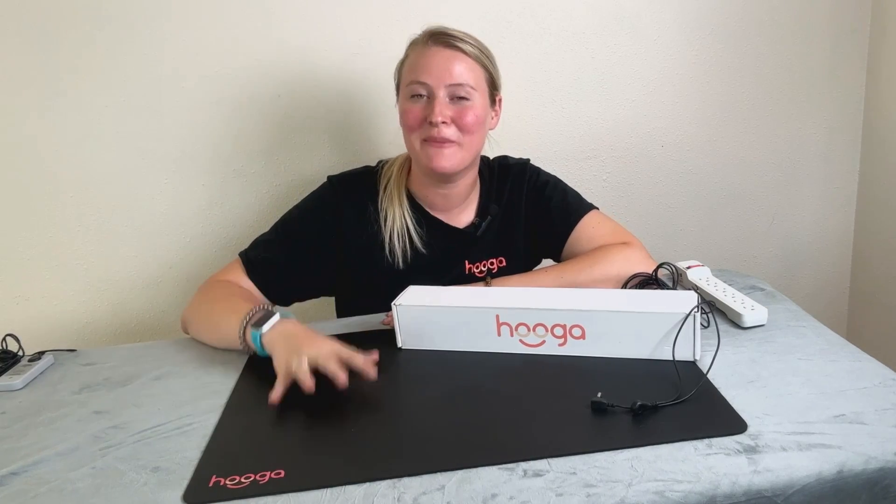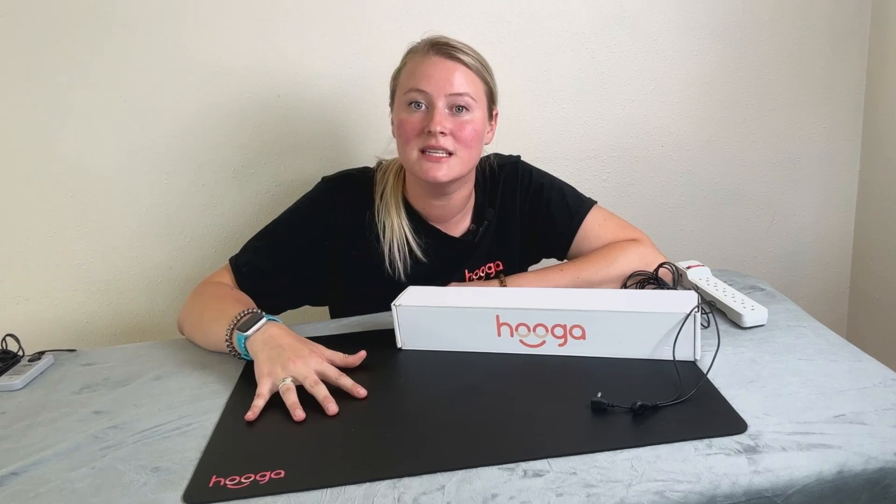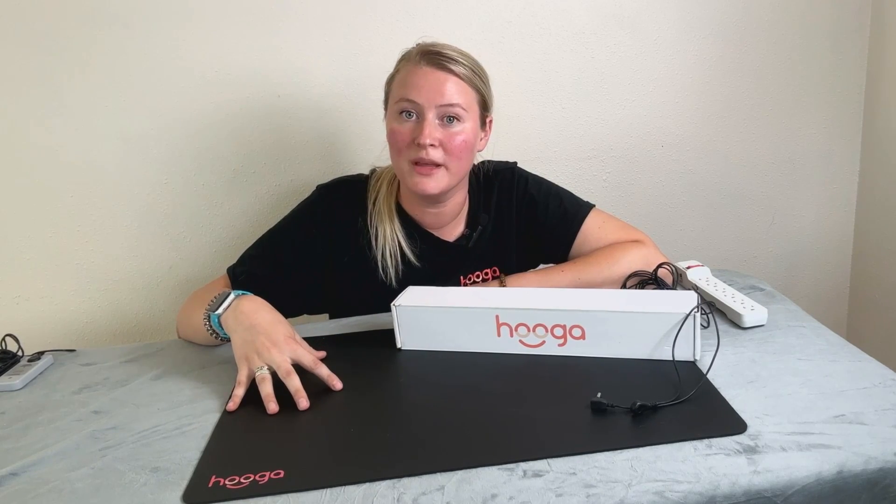This is the Hygge grounding mat, and here's what makes it special. The mat is made of a soft, durable, conductive carbon-infused vegan leather, designed to comfortably fit in your home or office. Measuring 24 inches by 16 inches, it's perfect to use under your feet, on a desk, or even while you sleep.